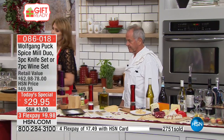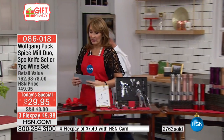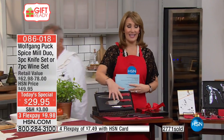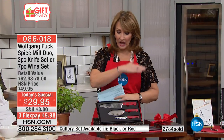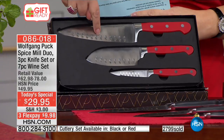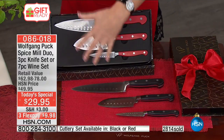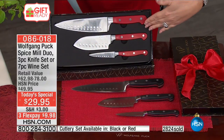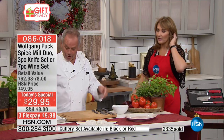Now the knife set. These are beautiful knives — I actually have this set and use it every day. You get a paring knife, a 5-inch Santoku knife, and a 7-inch Santoku knife — that's really all you need in your kitchen. Carbon steel, full tang — they are superb quality knives.